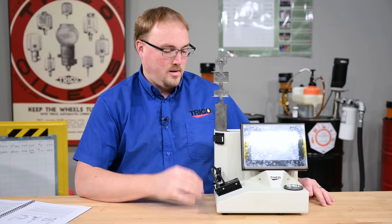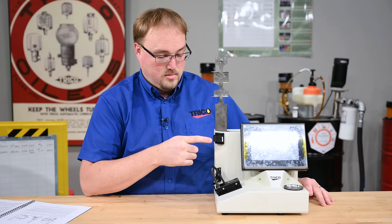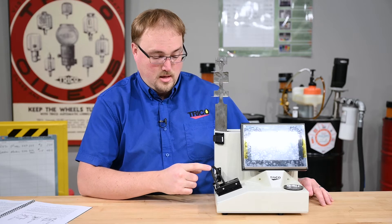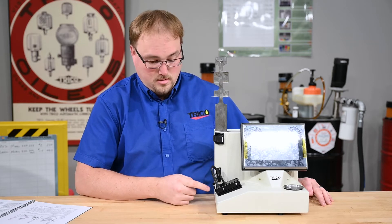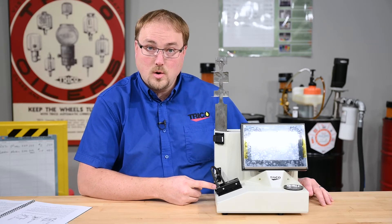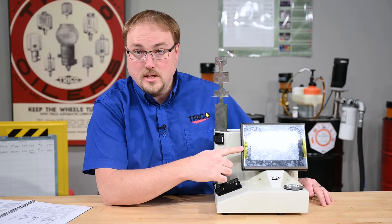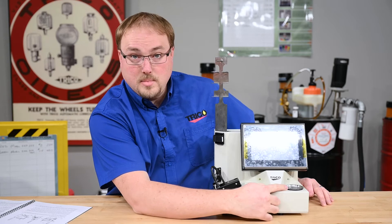Now on the front of the unit, we have the vial holder, the end of oil sensor, the tube holding assembly, the sensor cable, the optics assembly, and below the optics assembly is the magnet assembly. Then we have the LCD touchscreen and the waste beaker.